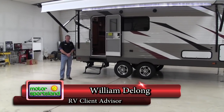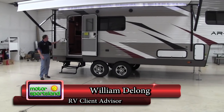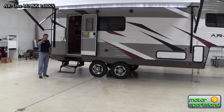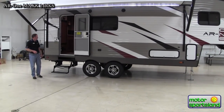Hello, I'm William with Motor Sportsland. I'm going to give you a walk around on the brand new StarCraft AR1 Max 24 RKS, or rear kitchen with a slide. We're going to start on the outside, go around it, then we'll head inside and I'll try to hit on everything that this trailer has to offer you.